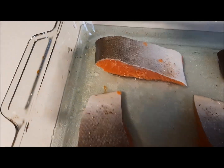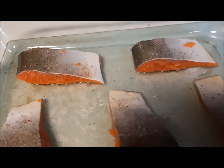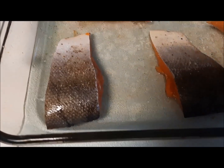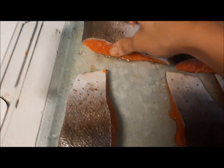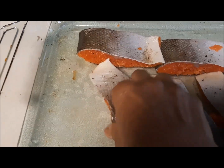Here we are baking salmon at 350 degrees Fahrenheit for 20 to 30 minutes. Foods like fish and meat should be cooked properly to avoid contamination, but at the same time overcooking must also be avoided.